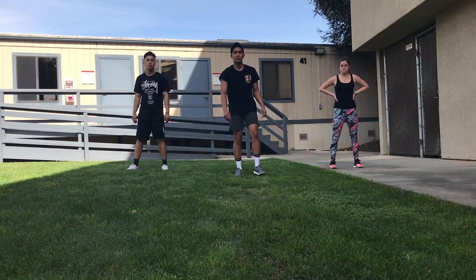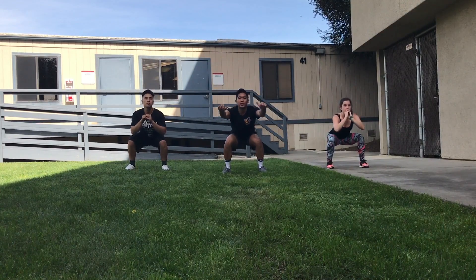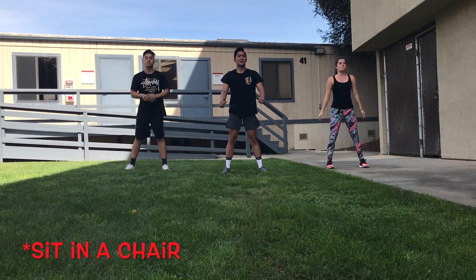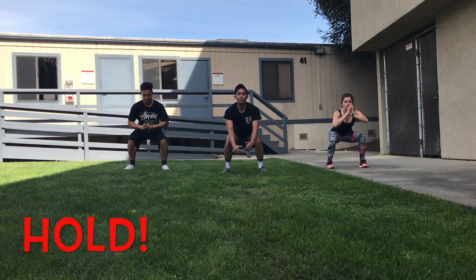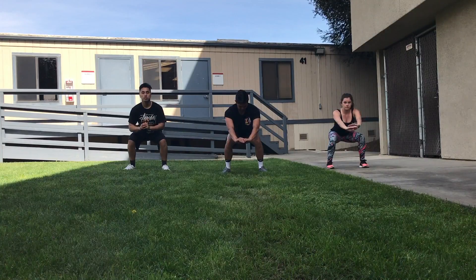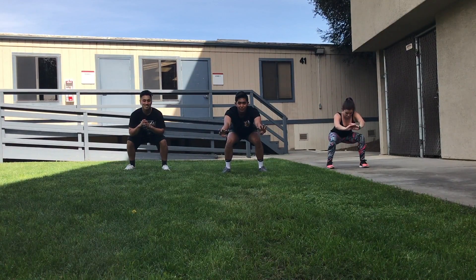For this exercise we're going to do an air squat. Make sure you throw your butt back and your knees don't go past your toes. We're going to do ten reps, and on the last one we're going to hold it for 15 seconds. Really feel that burn — make sure your knees do not go over your toes. Five, four, three, two, one.